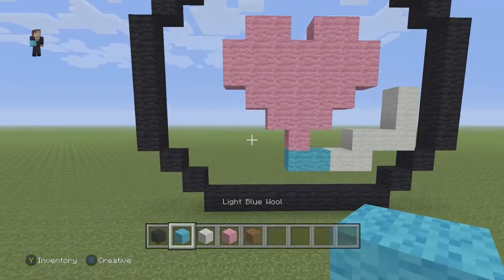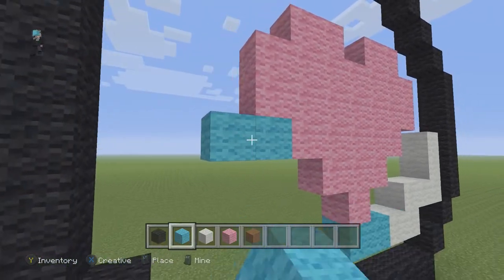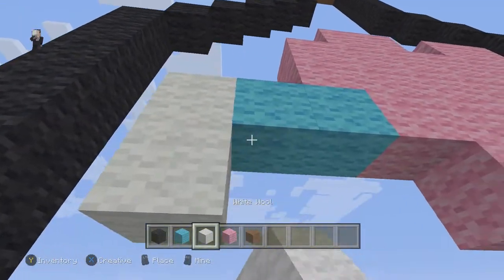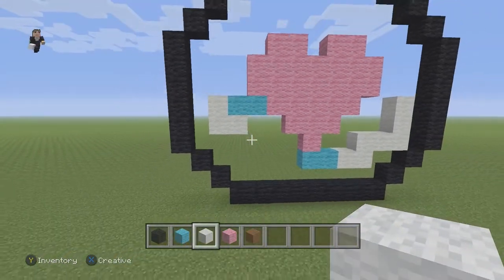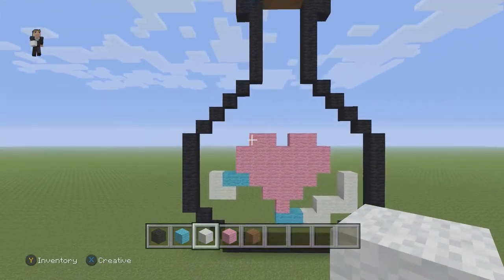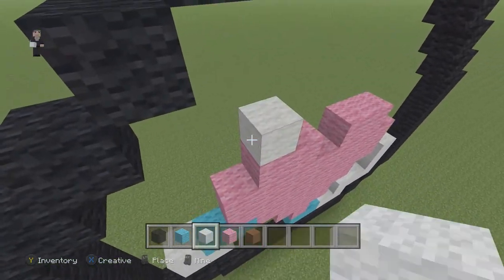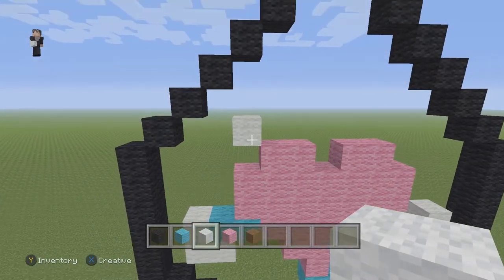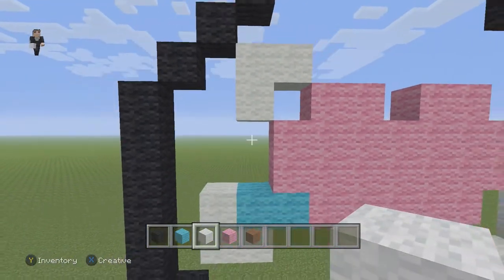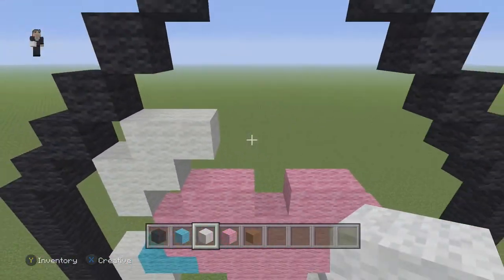Now let's grab this light blue. We're going to place two light blues to the left, and then place a white. And below this white, we're going to have another two white wools — because it's going to be like the little bubbles on the inside. Now on the top here, we're going to have one diagonal white wool here, just like so. And then on the left side, we're going to have two white wools going down. And then we're going to place two more white wools on this right side.